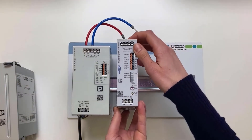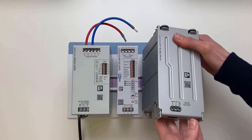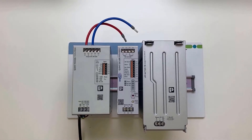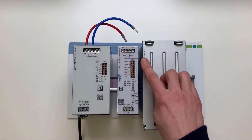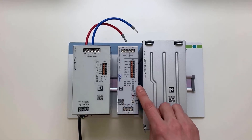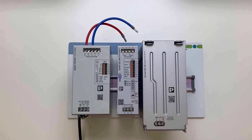Here you can see the QUINT UPS. The input and output terminals are in the upper area. Here are the signal terminals and below them the status LED. Here is the bar graph for displaying the SOC, and the rotary switch for setting the buffer times. And here the button for service mode, and in the lower area the terminal for the battery.